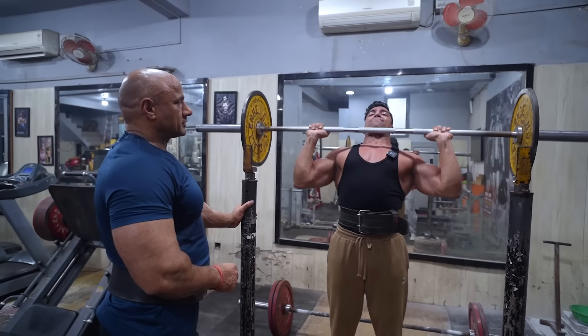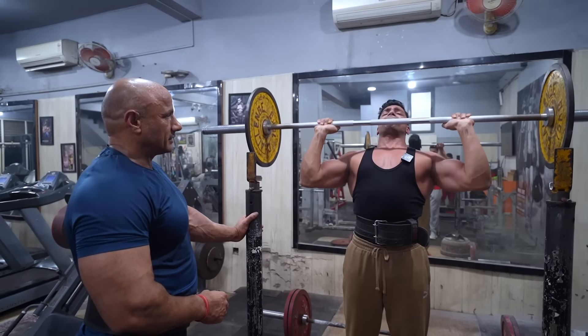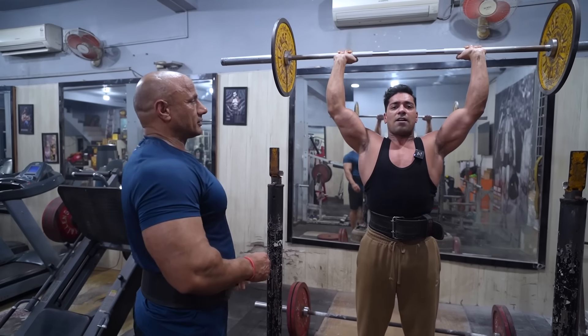In the same chest and shoulder position — four, five, six, seven, eight, nine — put it down. Controlled.